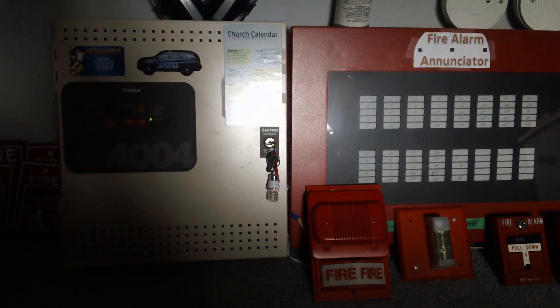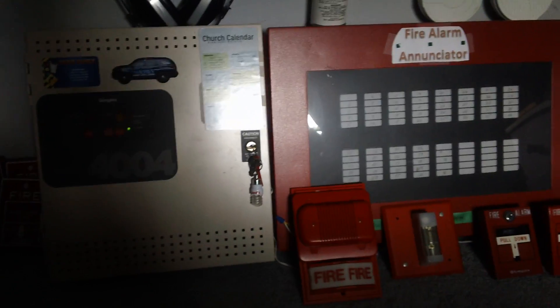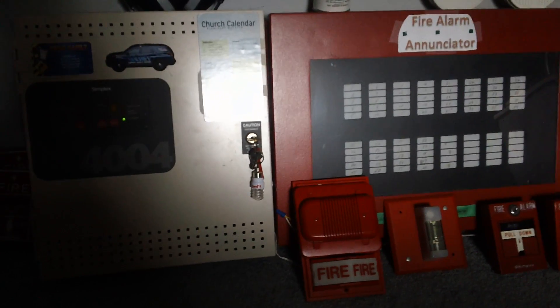Hey guys, today I'm going to be doing a 4004 Test 20. This is being filmed on September 21st, although I may decide to upload this at a later date. Today I've got a retrofit setup for you guys.